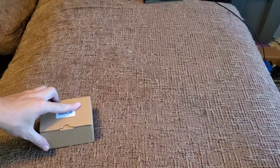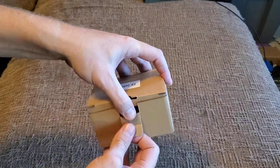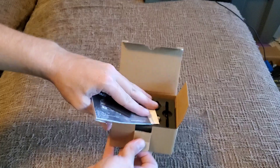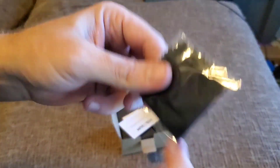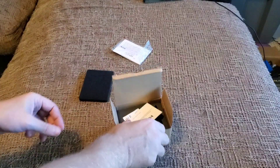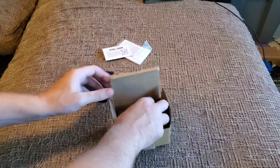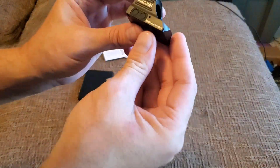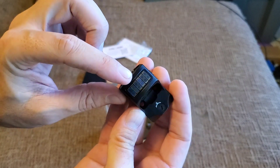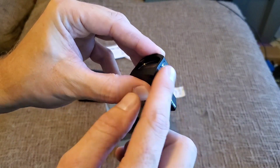So you saw me unbox this the other day. Going through the box now — here's a cleaning rag and the user manual. Please take a moment to activate your warranty. This is the HS507C X2; it's got solar and buttons on the side.